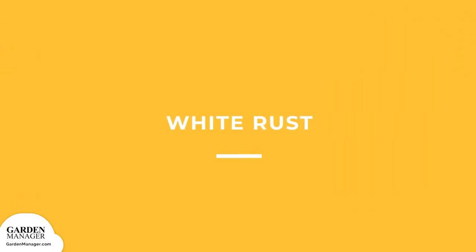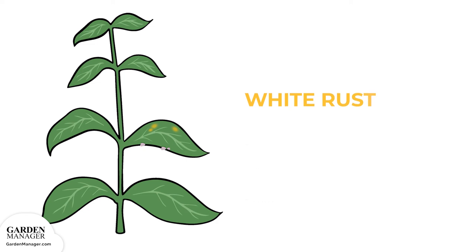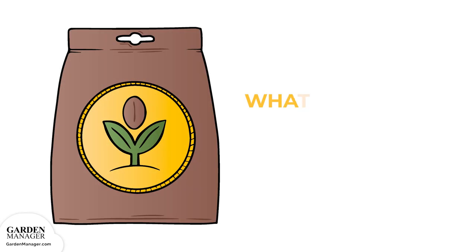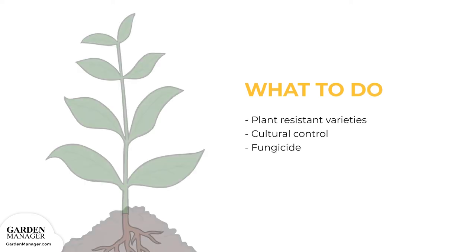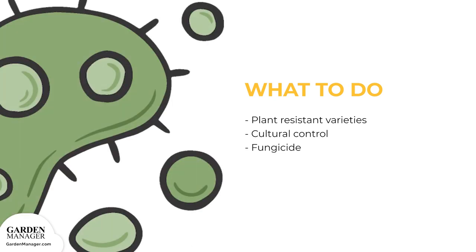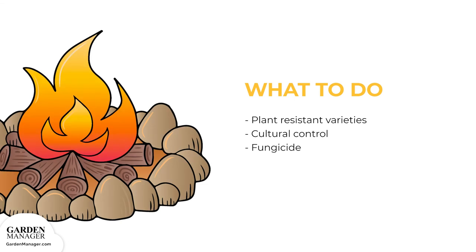White Rust: yellow spots will appear on the upper sides of leaves while clusters of white, blister-like pustules appear on their undersides. The leaves might also curl and thicken. Infected plants can collapse if the disease spreads fast enough. This particular fungal disease thrives in dry conditions and is spread by the wind. Plant resistant varieties when possible. Cultural control methods like crop rotation, ample spacing, and sanitation of garden tools should also be used. If the disease progresses, a fungicide can be used to manage the spread of white rust.